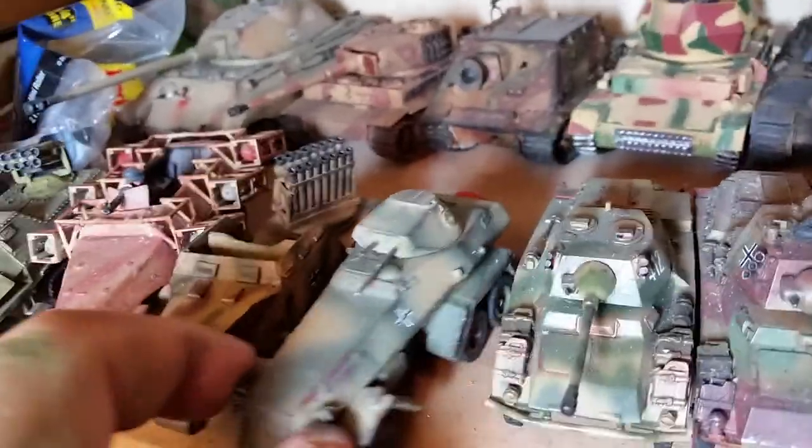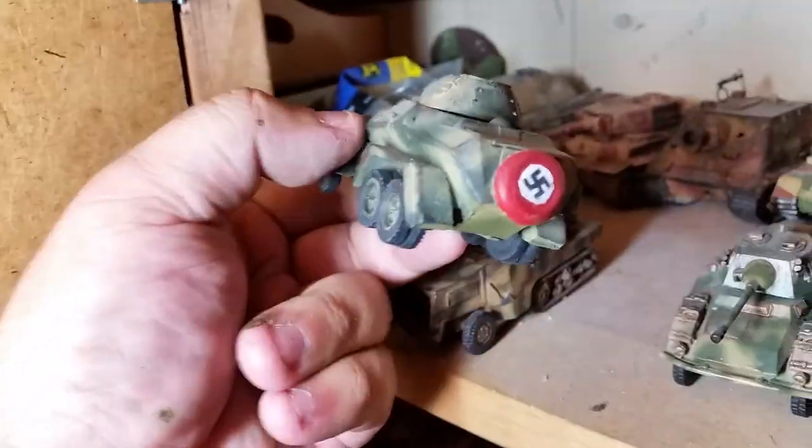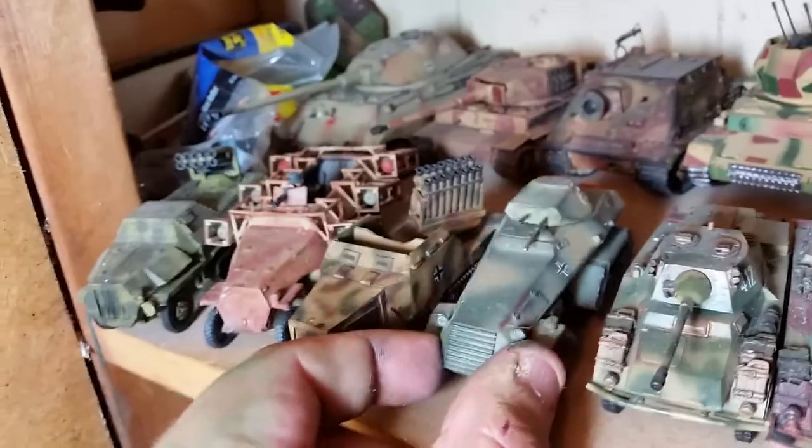I got the Sd.Kfz. 6 — Warlord's resin kit.